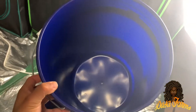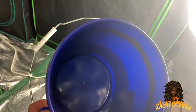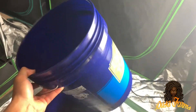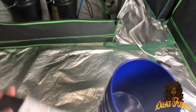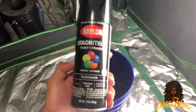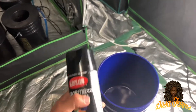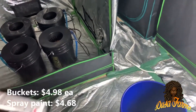The first thing I did was I went to Lowe's and got anything that I could in person — that being buckets and spray paint. Everything else I had to order online. As you can see, the buckets do allow light to penetrate through, which is going to cause mold and mildew to be able to grow in the buckets, so I have to seal them with the spray paint. The buckets were $4.98 each and the spray paint was $4.68.